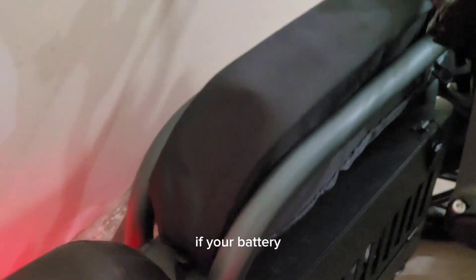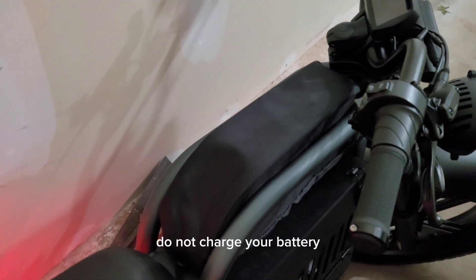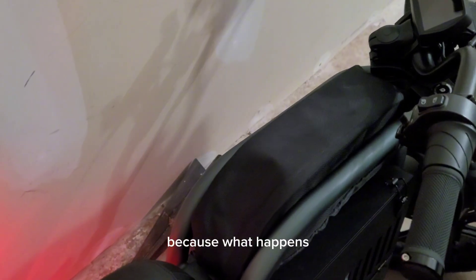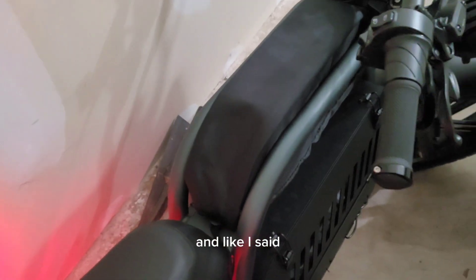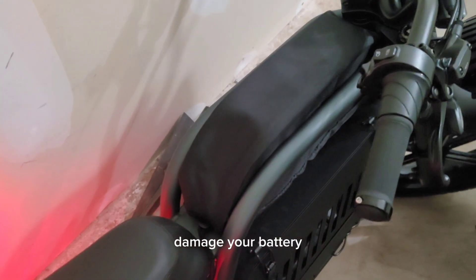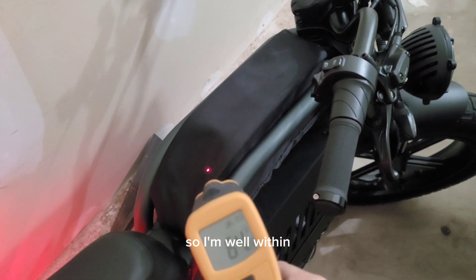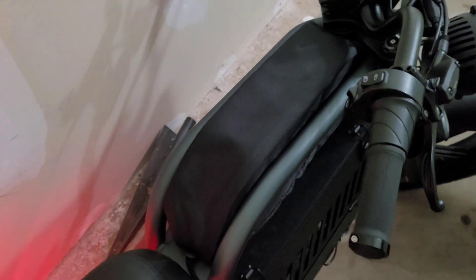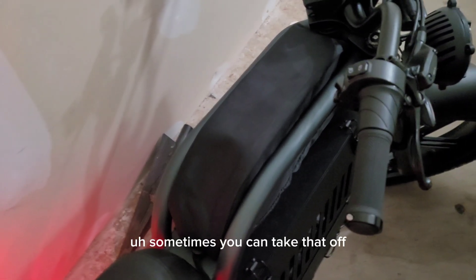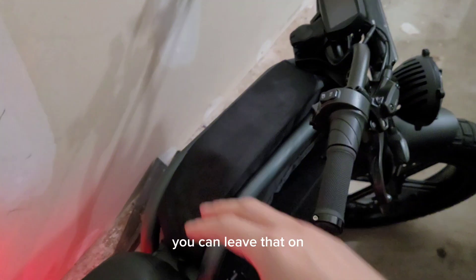If your battery, for any reason, is in a cold environment — like outside or in your garage and it's way colder than 32 degrees — do not charge your battery. Because what happens is it's going to form crystals at those temperatures, and this can damage your battery. Those crystals actually damage the membranes. I'm well within the temperature range. I also have a battery cover — sometimes you can take that off while charging because your battery does get a little warm, but if you're in a cold environment, you can leave it on.